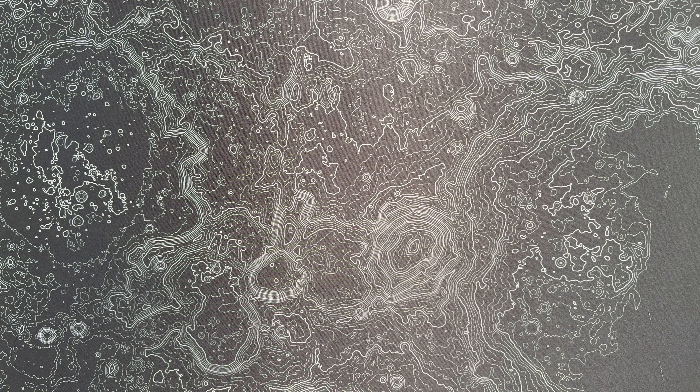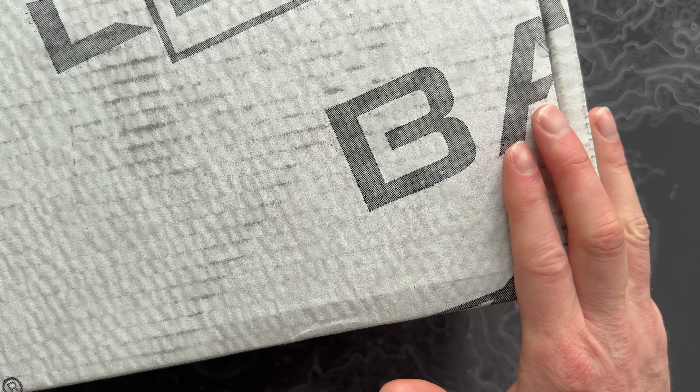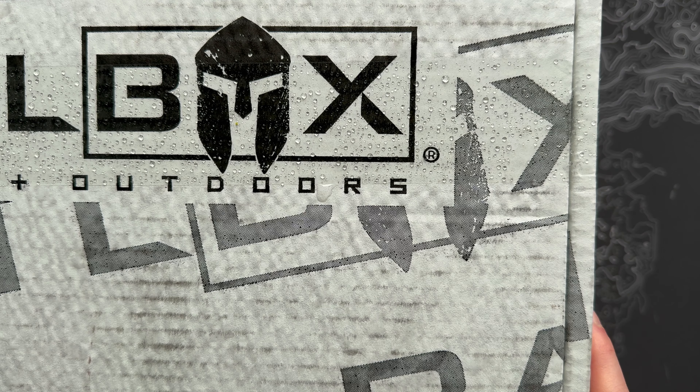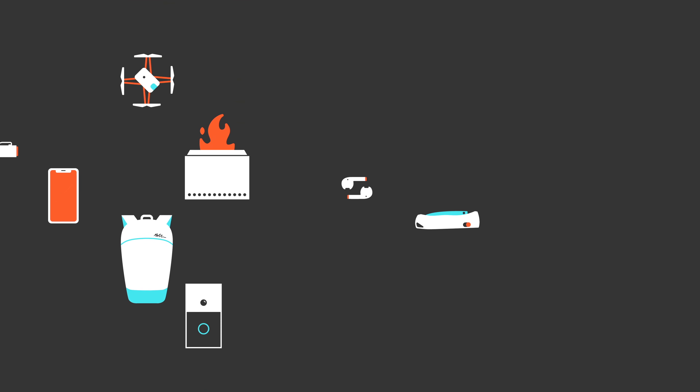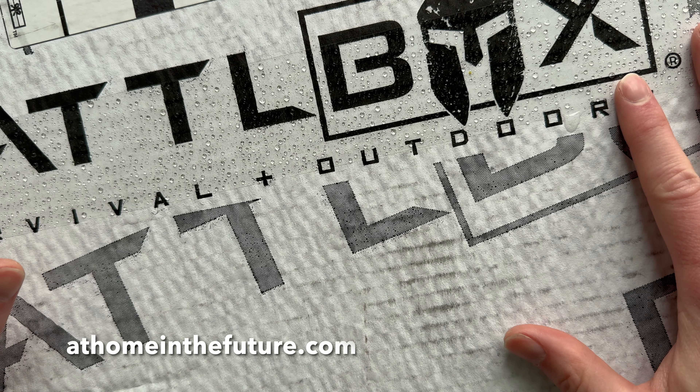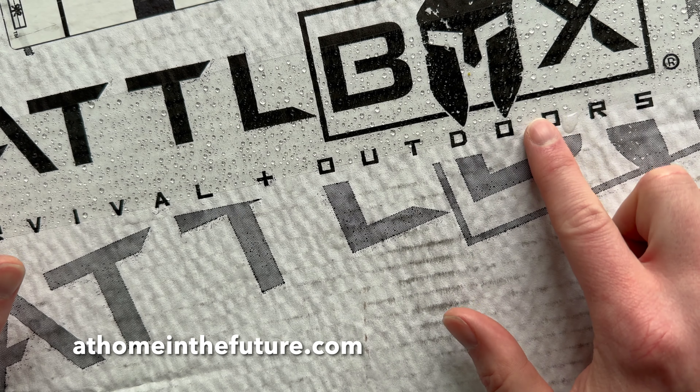All right guys, this month's BattleBox just arrived. Not only is this the biggest BattleBox I think we've ever received, I'm not even sure if my camera can focus, but our mail person actually left it out in the rain, so that's great. Anyway, let's open this thing up and see what we got. What's up guys? Eric here with At Home In The Future, and I'm back with another BattleBox unboxing.